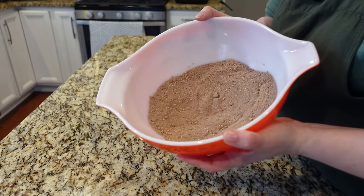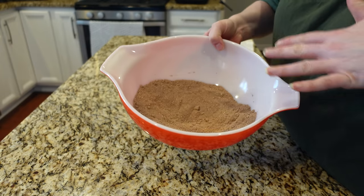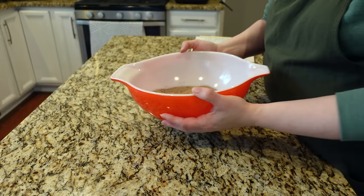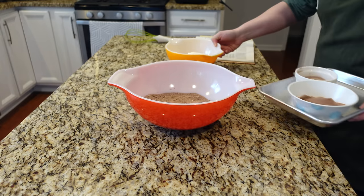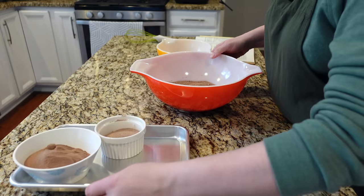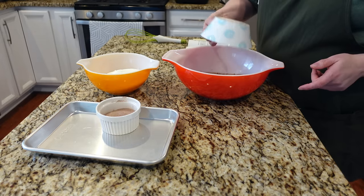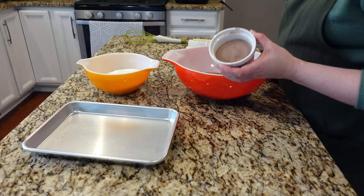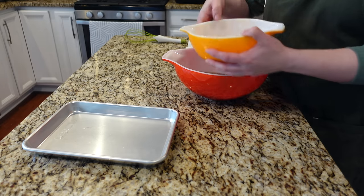So I have blended together the first cup of malted milk powder and those butter mints. It just said to blend them until the butter mints were chopped into small pieces, which they are. And this smells like Girl Scout thin mint cookies and I'm here for it. More ingredients to go here. I have my remaining one cup of chocolate malted milk powder, then half a cup of sweetened hot chocolate mix, and three cups of non-fat dry milk powder.